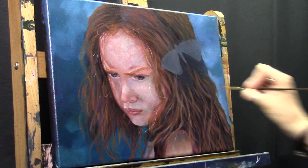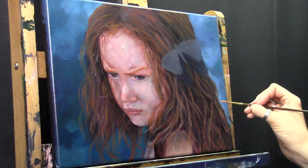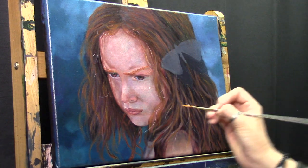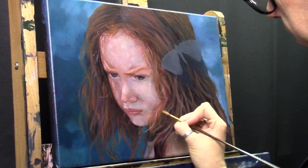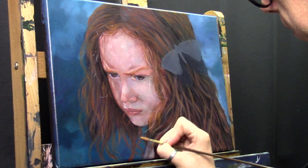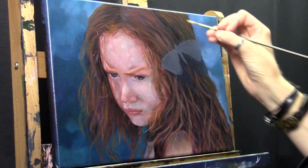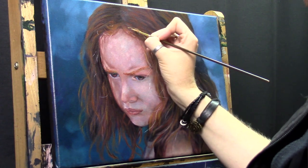For acrylics you use water, and for oils I like to use turpentine — the odorless kind, because otherwise I get really bad headaches from the smell. It's also toxic, so I switched to odorless. It's also toxic of course, but you don't have that horrible smell. The cleaning process is quite much the same. Once again I'm slowly building up, making a few hairs.